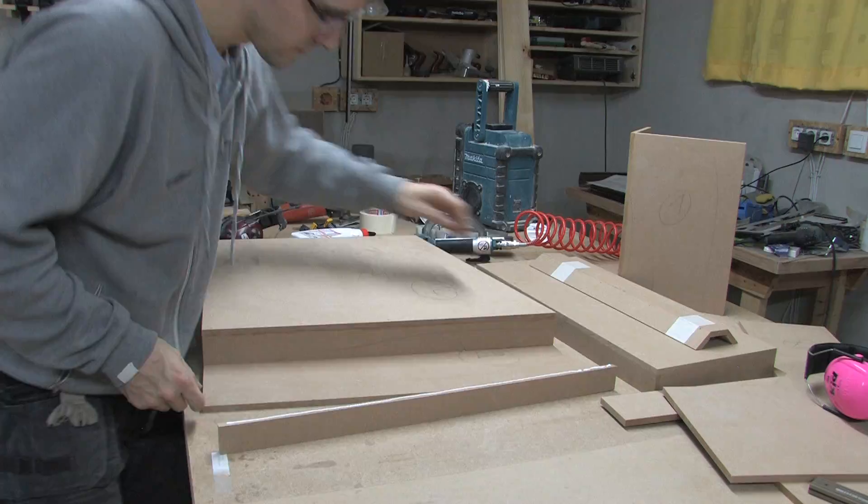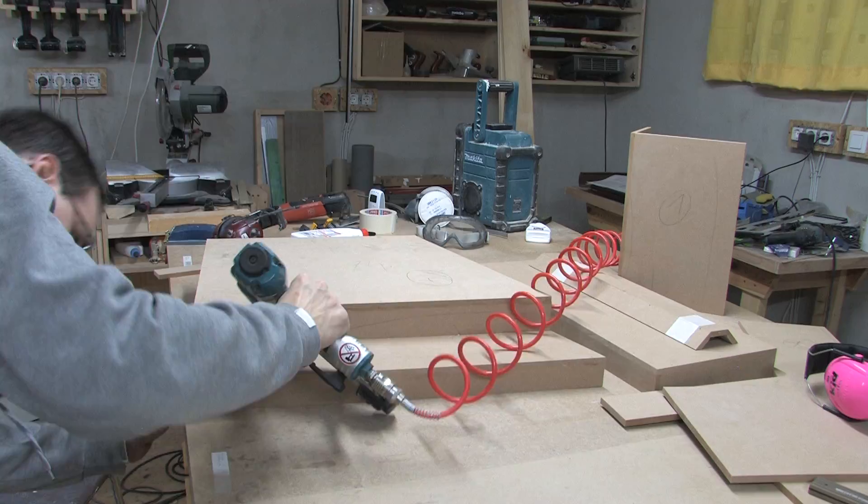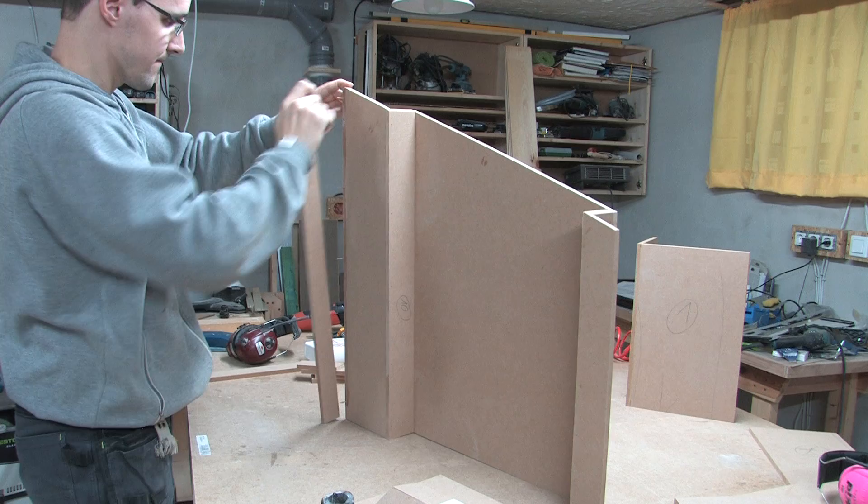My piece came out a little bit too short, but that's not a problem — just be sure it's flush on the top. And this was the moment when I realized that I had connected the pieces with the wrong sides.